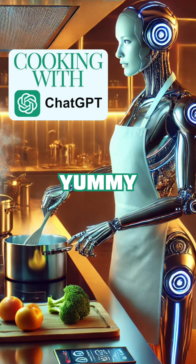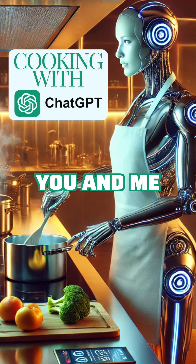Cooking with your GPT. Cooking with you and me.